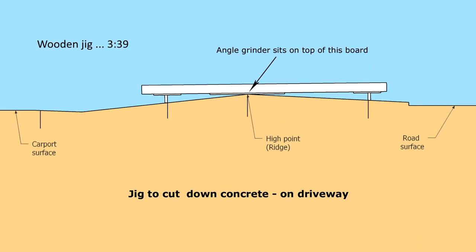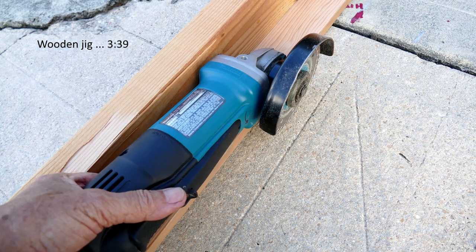This is a view of the jig I built to cut down the driveway's ridge. Two spacer blocks were positioned where the van's tires are. Since the clearance from the ground to the bottom of the catalytic converter is five and one half inches, using two-by-six blocks that are five and one half inches high as spacers was just right. With the four and a half inch angle grinder on the three quarter inch board of the jig, the blade will cut seven sixteenths of an inch into the concrete.